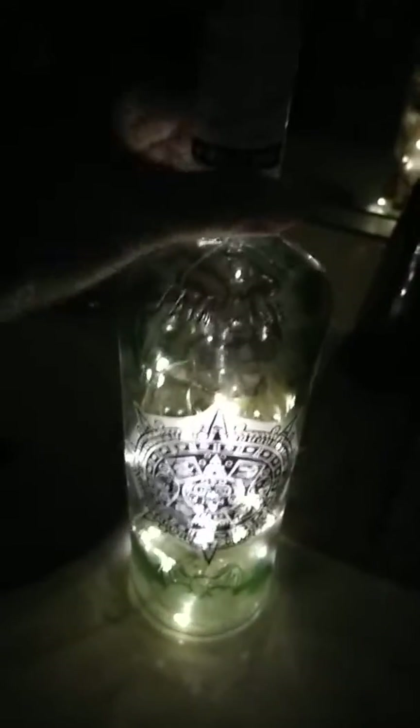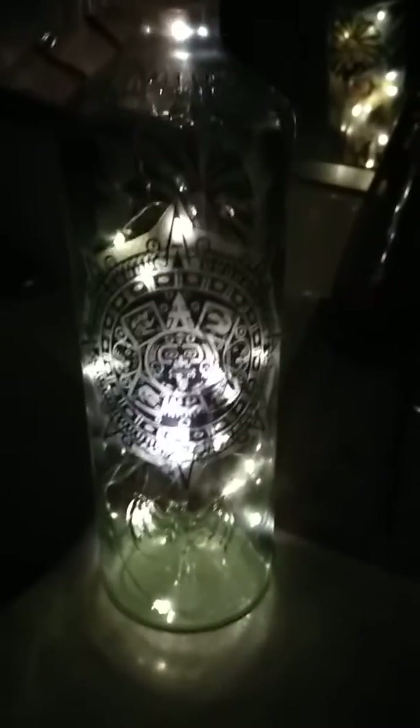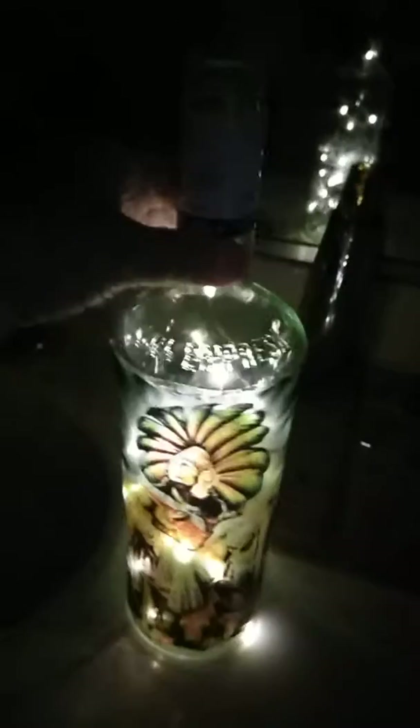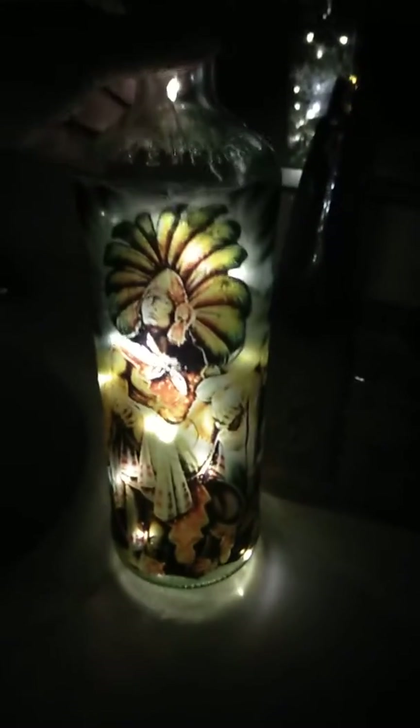These take quite a bit of work so I'm selling them for $30, and I think they're well worth it. Thank you.